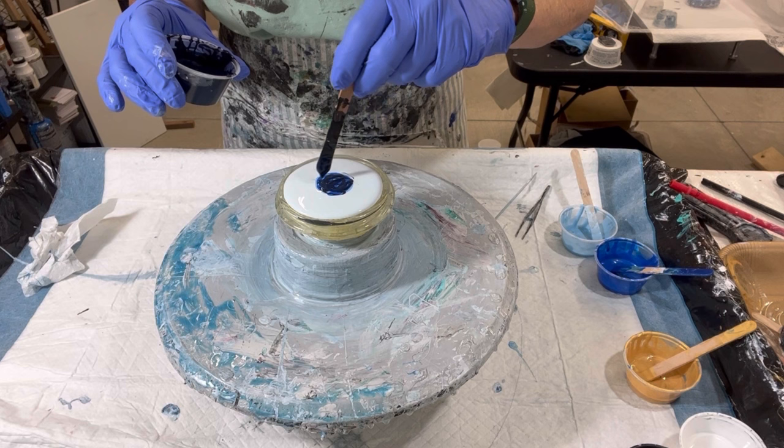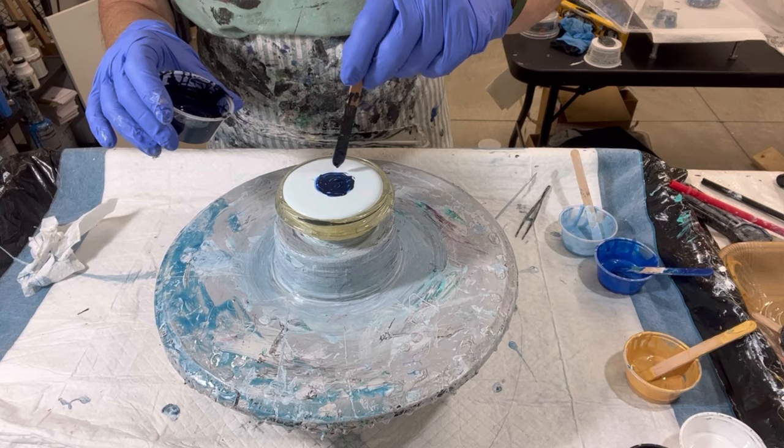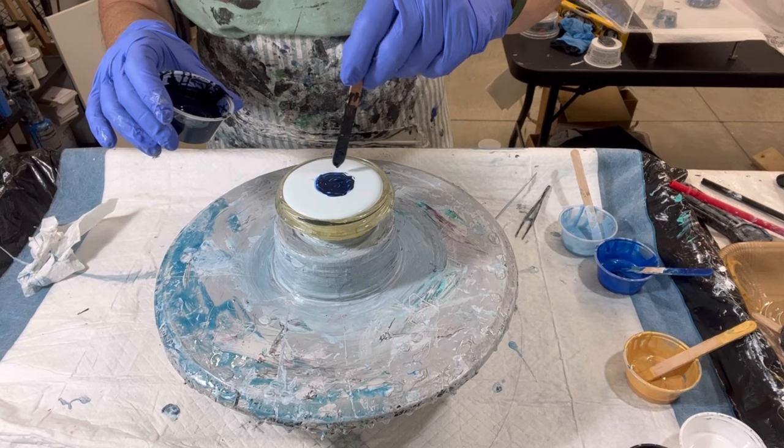This is my Payne's Gray combination with Golden and Arteza — gorgeous, gorgeous blue. Payne's gray, but it's really blue. Make sure I get enough of this down, and then I'm going to have my American Floetrol. Before that, got my gold.